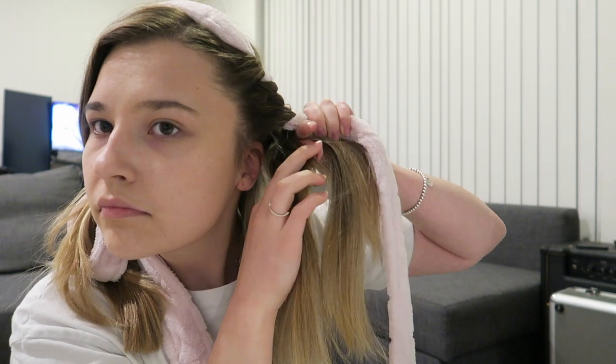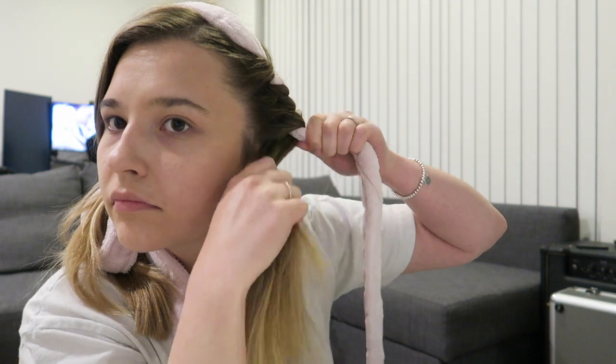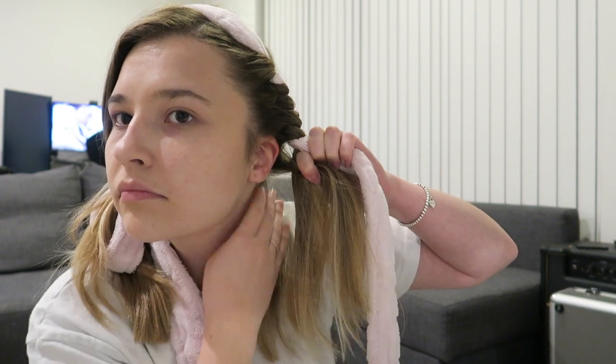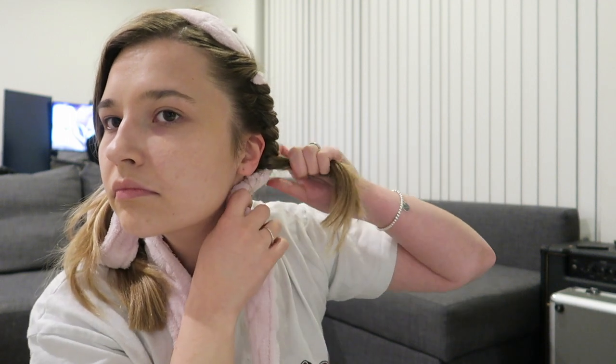As you go along, make sure that you run your fingers through your hair to make sure there are no knots — this creates tighter and neater curls if you do it along the way.